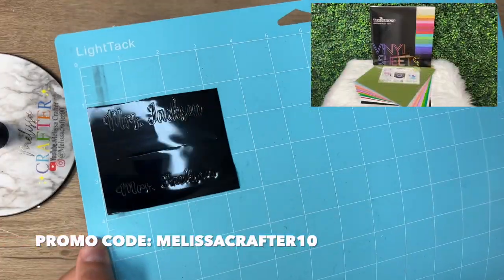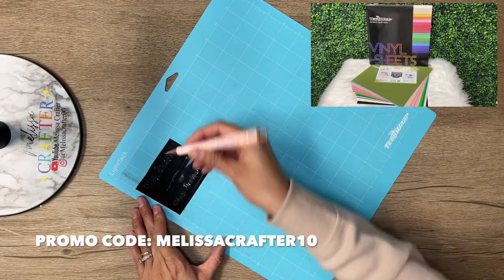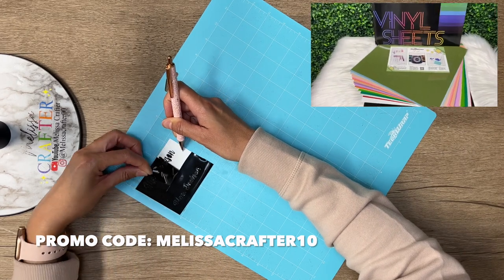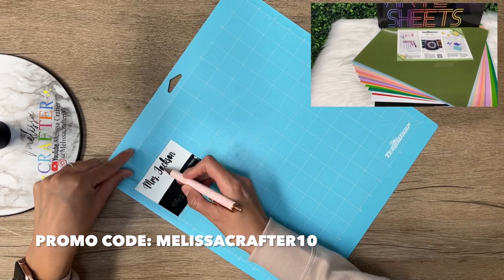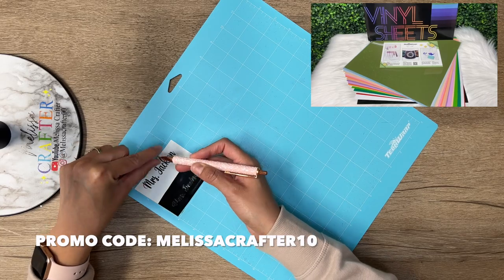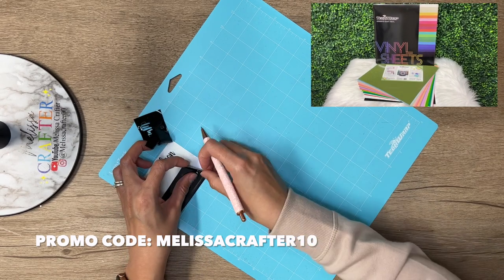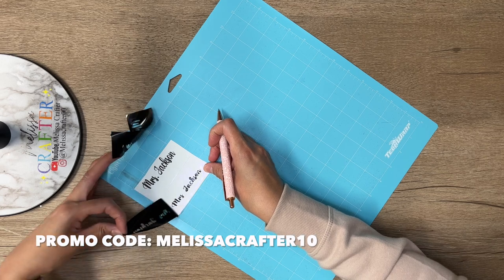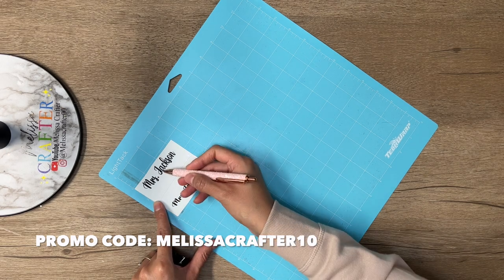While continuing to coat the stapler and pen to get them smooth enough for decals, I'm working on the decals. I'm adding a teacher's name to both pieces using Tech Wrap glossy vinyl from their 001 Glossy Collection in black. I'm weeding out the excess vinyl using my Tech Wrap weeding pen. I cut these name decals using my Cricut Explorer 2. Use promo code melissacrafter10 to save on the Tech Wrap website, where you can find all types of vinyl from basic colors to specialty vinyl, as well as weeding tools.